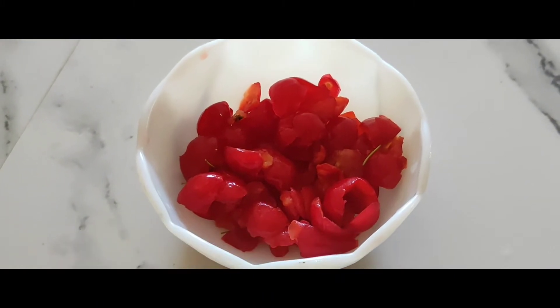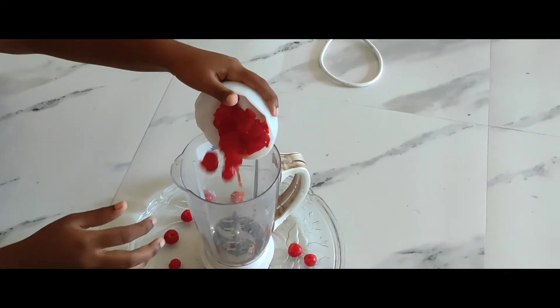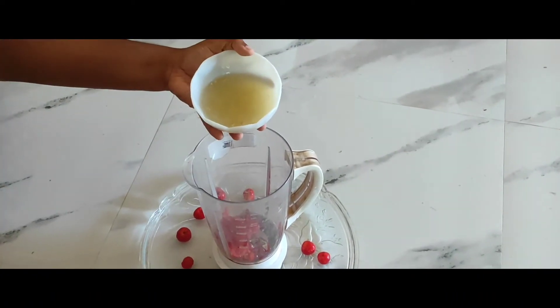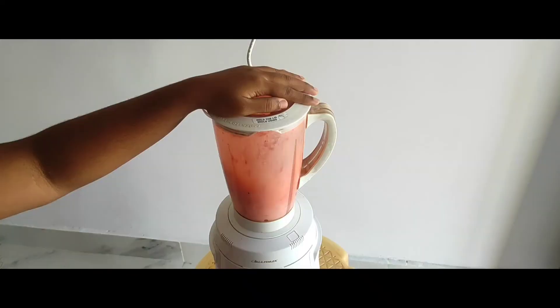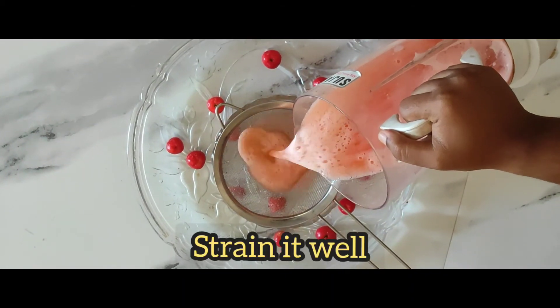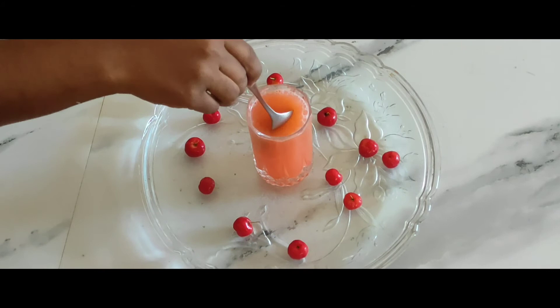Squeeze out fresh lemon juice. Take all the contents into a blender jar — add cherries, lemon juice three-fourth cup, and one cup of water. Blend it, then strain it. Now add the remaining two cups of water and dilute it well.